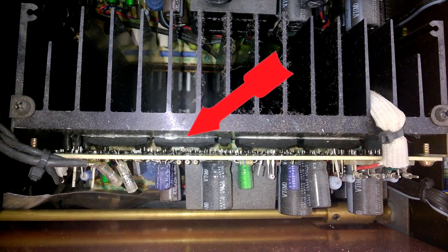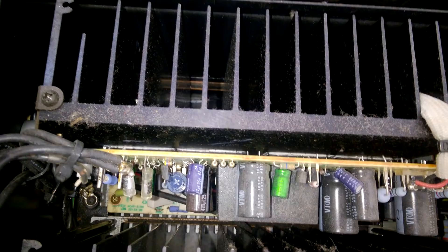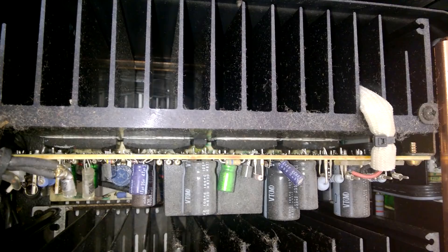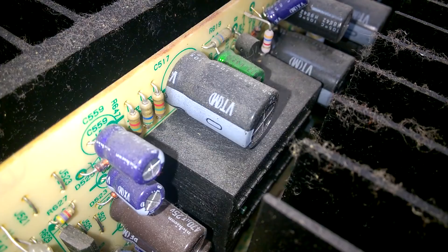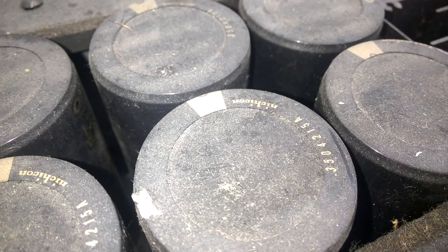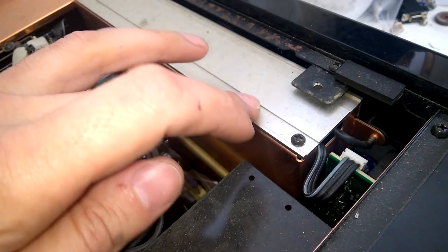The amp is going into protect, as far as I remember. I guess one of the amps is faulty, which is usually a short on the transistors. There are high quality capacitors everywhere. Seems like everything electrolytic in here is made by Nichicon.